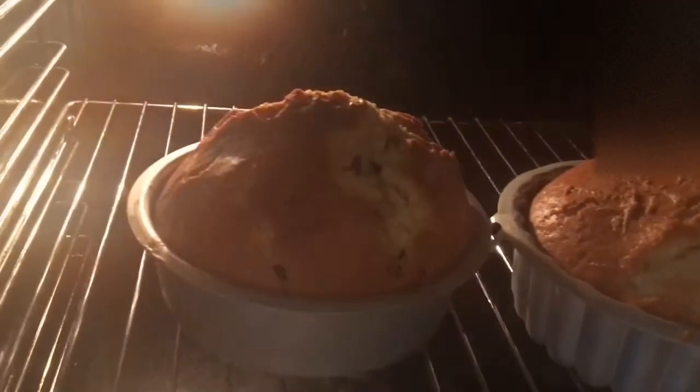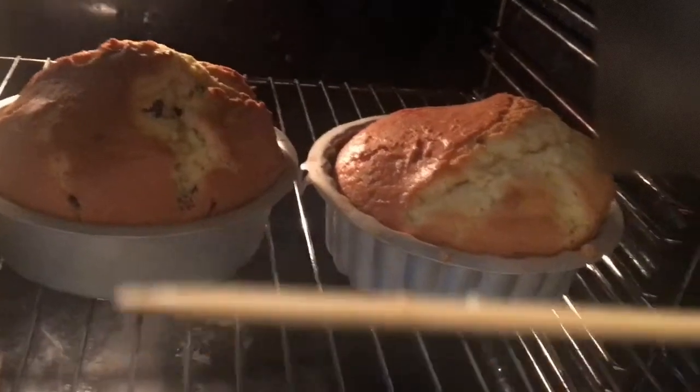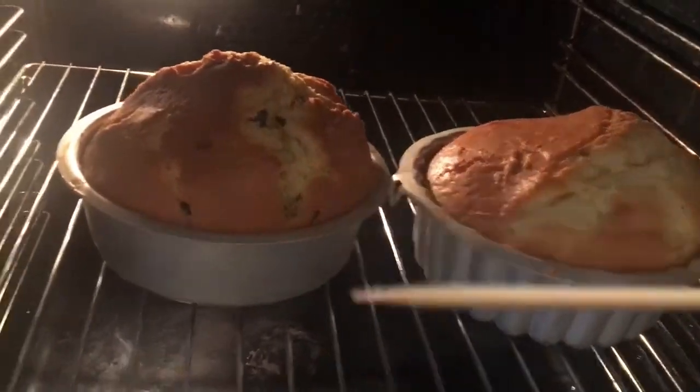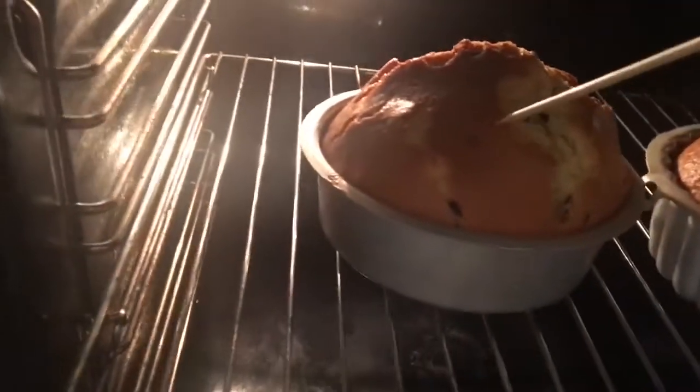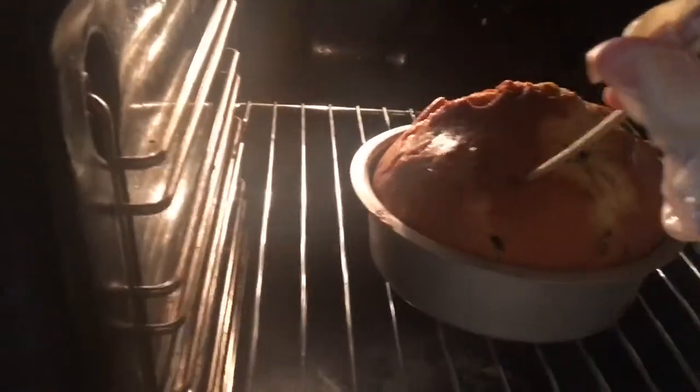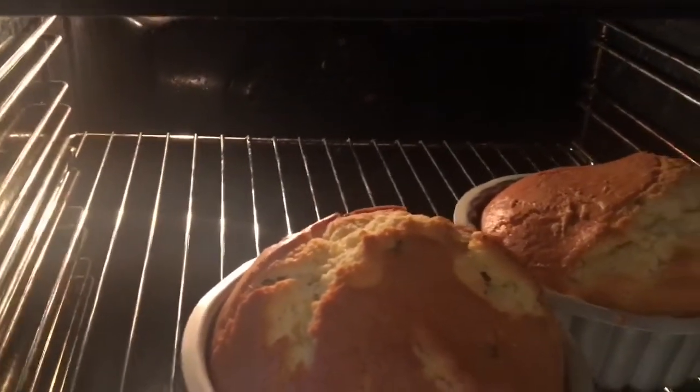It's been 30 minutes — let's see if our cake is ready or not. I'm going to check by inserting a toothpick in it, and it comes out clean. I'm going to put my toothpick into the other cake — and it is dry too. Yes, it is dry too.